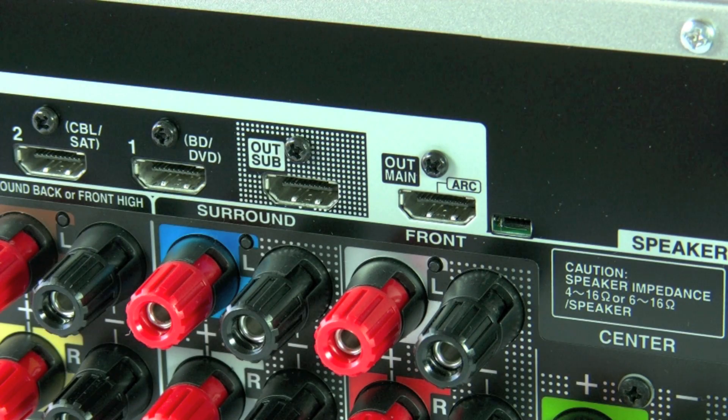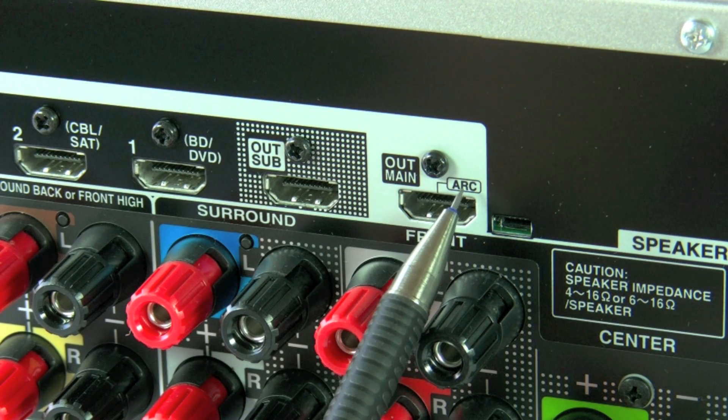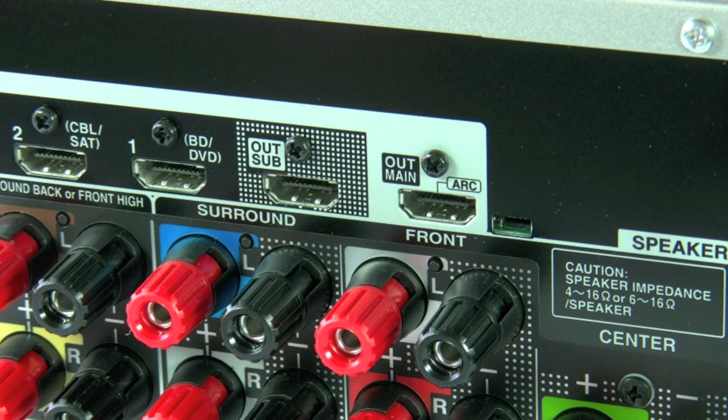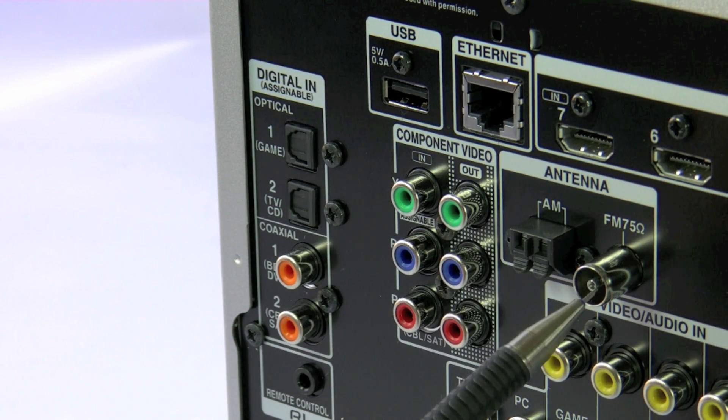There are also two HDMI outputs on the back — main and sub. The main HDMI out does support audio return channel. Also fitted is an AM and FM tuner, and this is built into the 616.